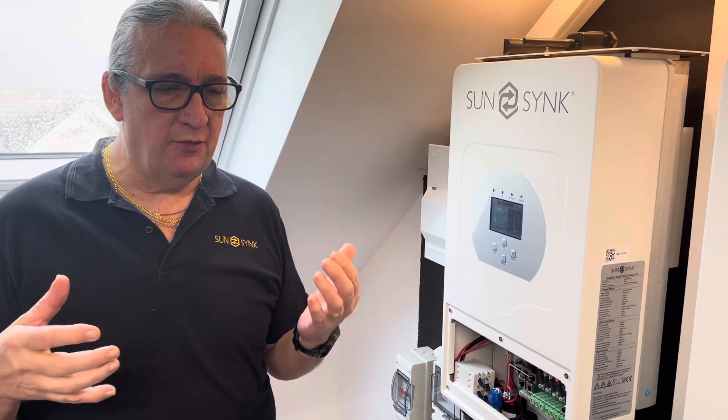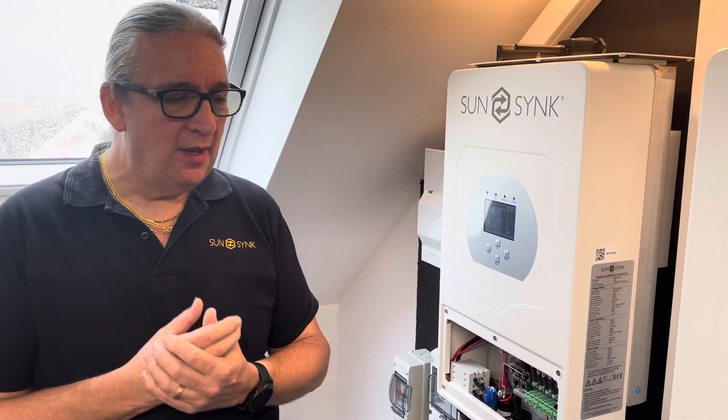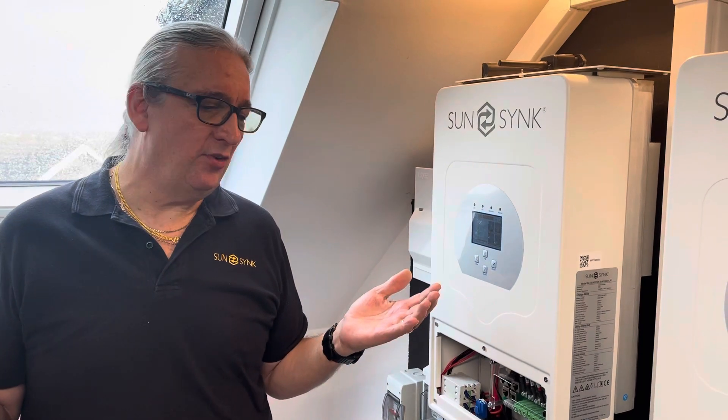Good morning. This is a short training video. For a change, rather than telling you what's going on, I've had a number of people asking about when the inverter is off-grid and nothing is coming out of it. A couple of very simple things — it's really basic and most of you will know this already.